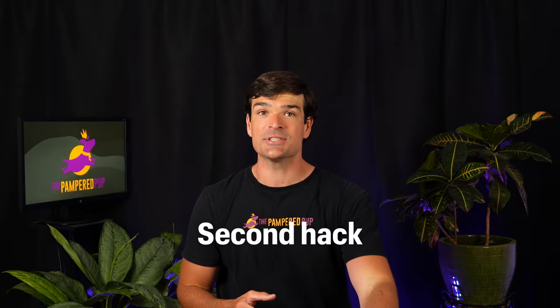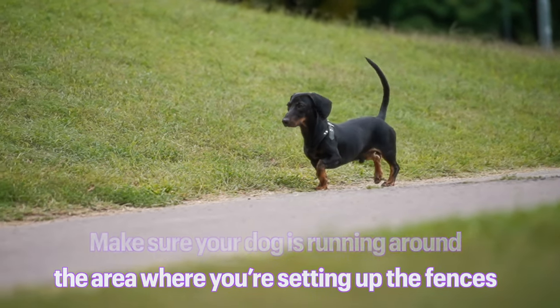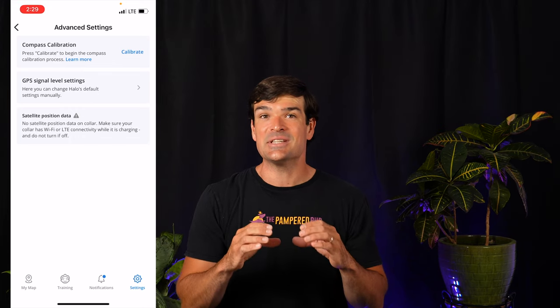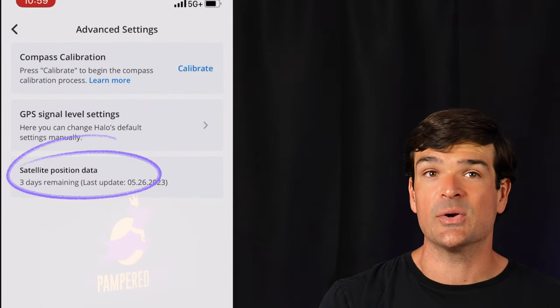The second hack is tucked away in the app. You need to make sure your collar has collected enough satellite data to most accurately pinpoint the collar's location. Just let your dog run around the area where you're setting up fences while wearing the charged collar. I've seen it take about 10 minutes. To check, go to Settings, then My Collars, tap your collar, and at the bottom tap Advanced Settings. Under the satellite position data block, if you see an alert saying 'no satellite position data on the collar,' let your dog run around more. Once there's enough data, it should say 'three days remaining' or similar. Check this periodically, especially after the collar loses charge or you're using it in a new area.